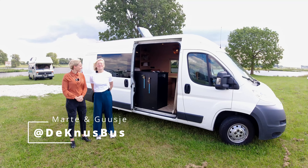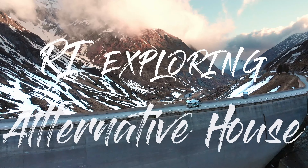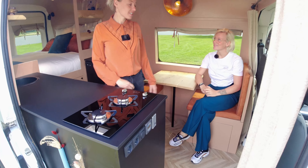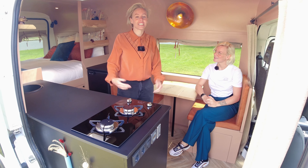Hello, my name is Maarten. Hi, I'm Giesje, and this is the Knusbus. Welcome to the Knusbus — it's like 'cozy van' in English, but in Dutch we say Knusbus.